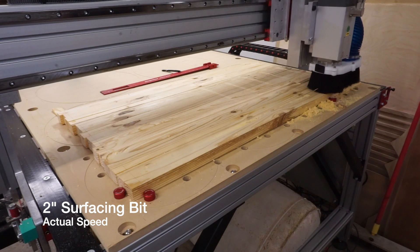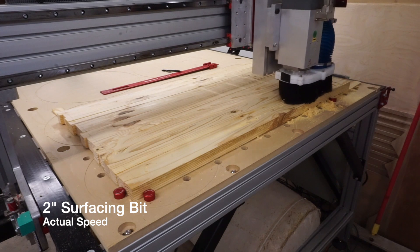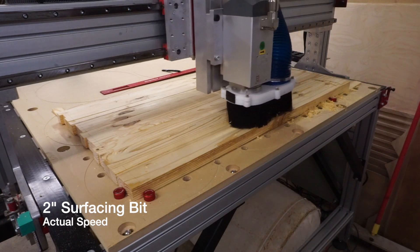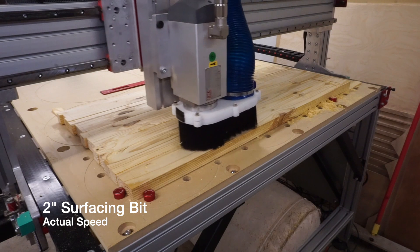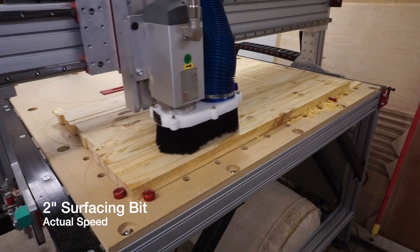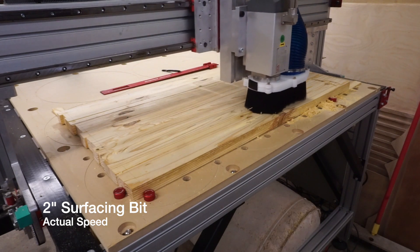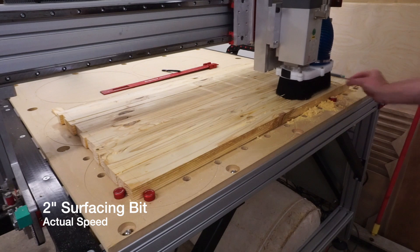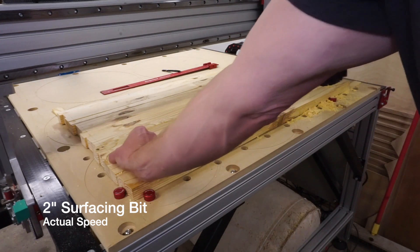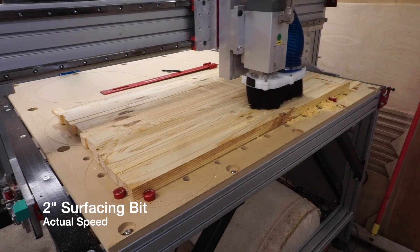I was working on a large wood blue line flag for a law enforcement retirement and thought it was the perfect opportunity to compare these two bits and see if the cut quality of the smaller, cheaper bit was even close to the larger bit. After glue-up, I flattened one side with one bit, then flipped the project over and flattened it with the other. I'm not comparing feeds and speeds because one bit is literally half the size of the other — my main focus was cut quality.